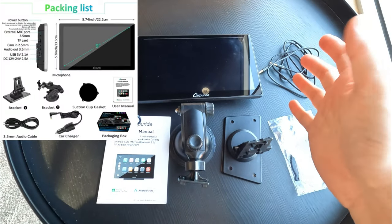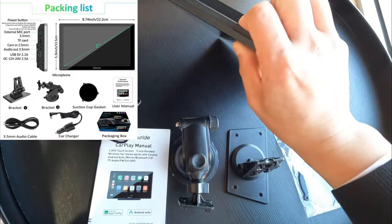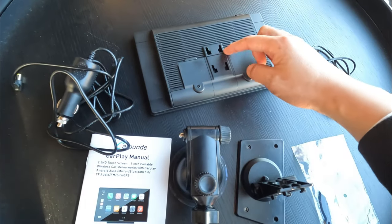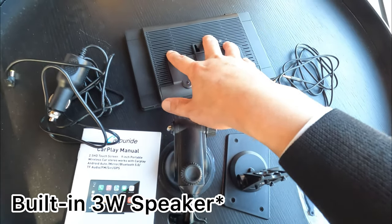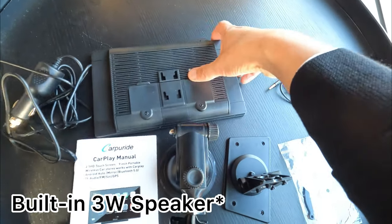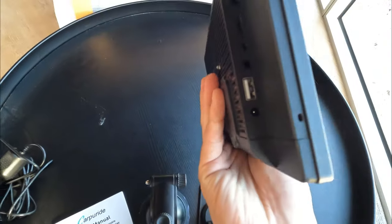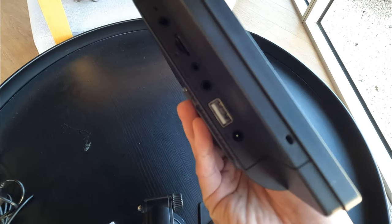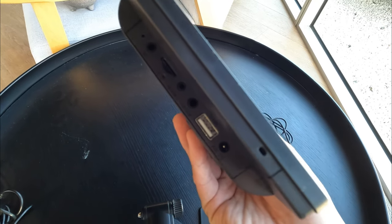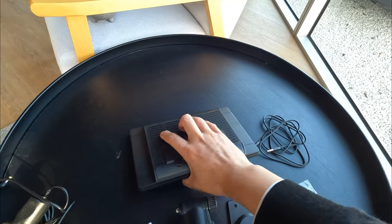So this is what's in the package. First thing is obviously the screen itself. On the back of the screen we find the mounting clips, and we get full speakers around the unit itself — so it does have built-in speakers in case you cannot connect it to your car audio system. On this side we have the ports — quite a few ports for USB connection and SD card connection.